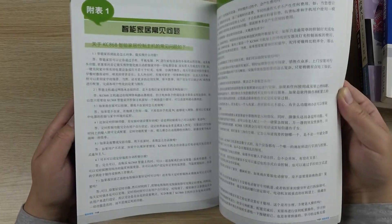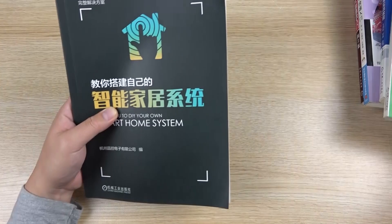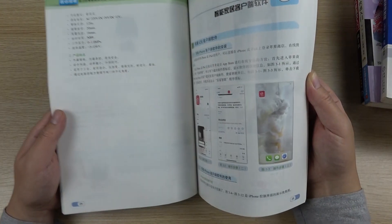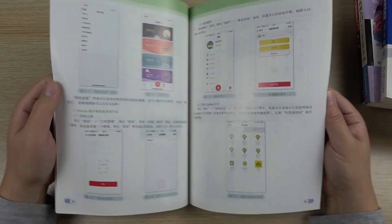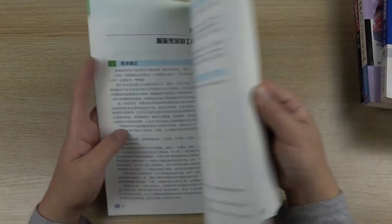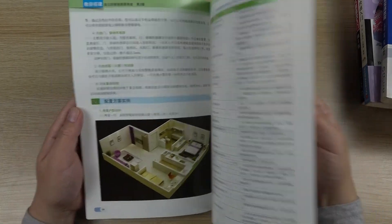This is the first smart home book, and this is the second version of this book. We have updated some information about the software and hardware. The software is updated — I use the Kinkone smart home software. This is the Kinkone smart home software for mobile phone, covering how to use, how to configure, and how to design your home. It also covers some Zigbee devices and FAQs.